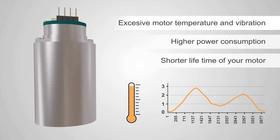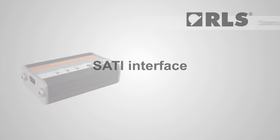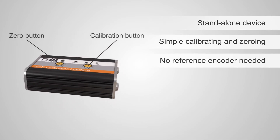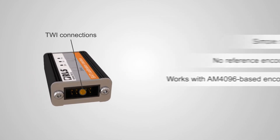RLS have developed a quick and simple solution to minimise the effects of encoder eccentricity following the installation of an encoder — the SATI Interface. This is a standalone device with calibration and zeroing functions which eliminate the need for a reference encoder, and works with dedicated AM4096-based encoders.